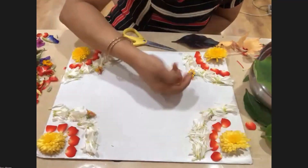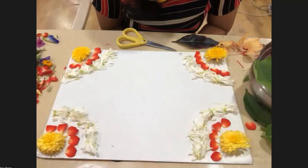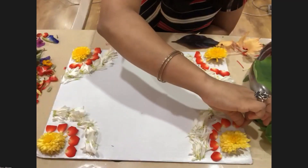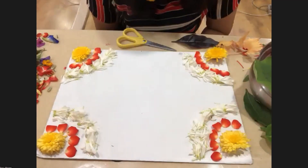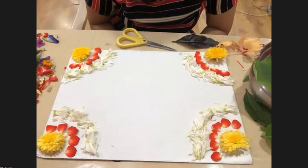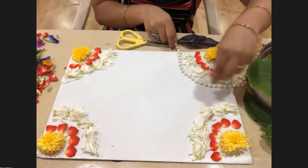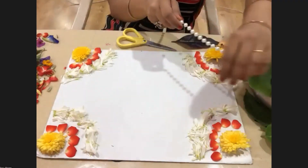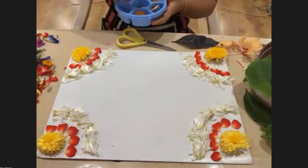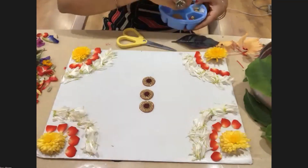Shilpa, somebody is asking: do we have to use any glue? I don't use any glue, but if you want to stick it to something you can definitely use it — no issues. First apply the glue and then start sticking it, because flowers don't stick properly unless it's a strong glue applied generously. Also, you can put lace or embellishments — like I've used patches from my daughter's dress — to enhance your design.